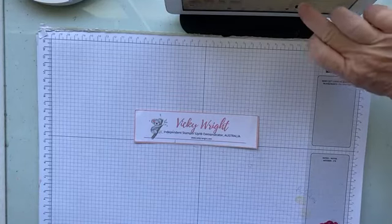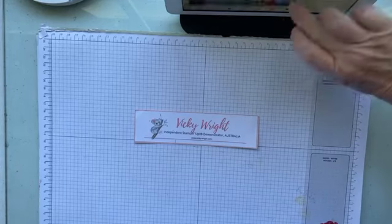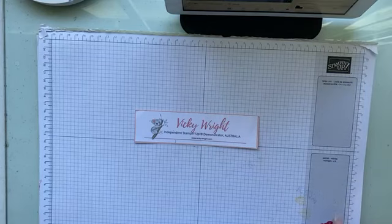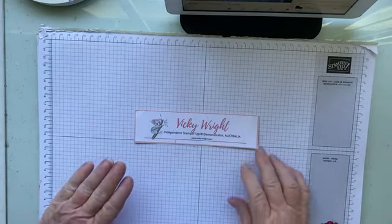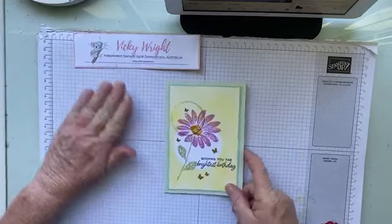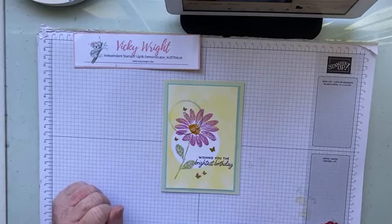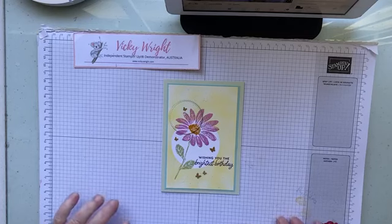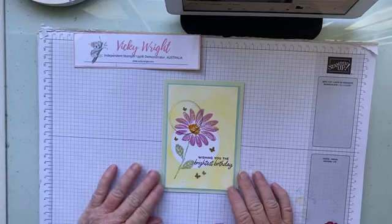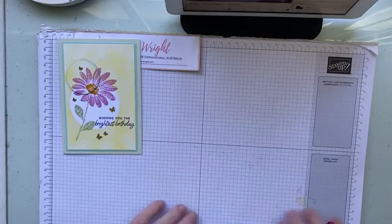G'day friends, it's Vicki Wright, Independent Stampin' Up! Demonstrator Australia. So the other day on our live, we did a little bit of sponging and die cutting to create this card. I was sitting down to create the opposite with what was left over and I thought, let's do a video on how we're going to do it.